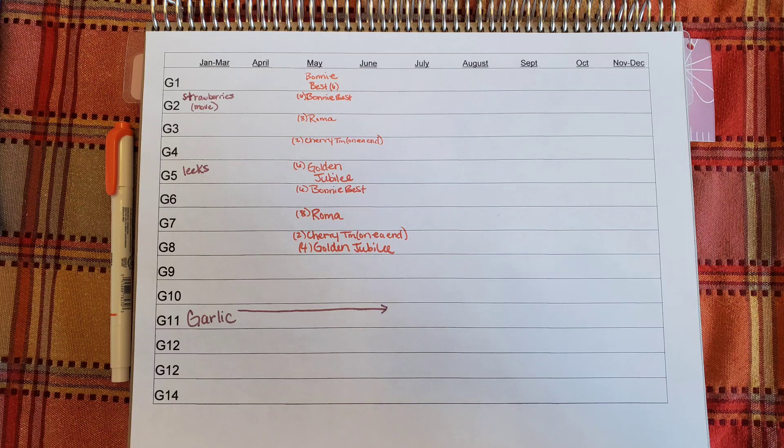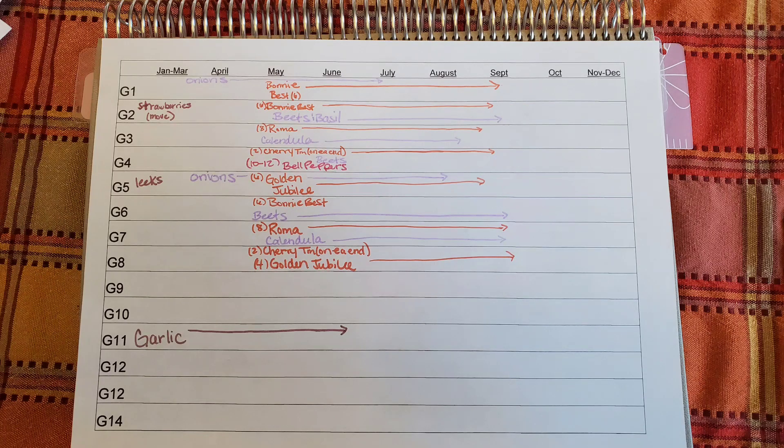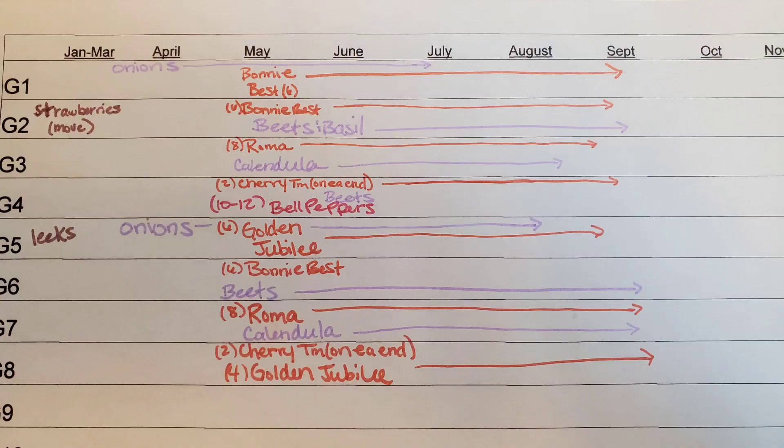Since tomatoes are the star of the garden, they get first placement. I aim to alternate where they grow each year — last year I grew them in beds G11, 12, and 13, so this year I'm putting them in G1 through 8. I try to have at least 40 plants each year because you never know what you'll lose to pest and disease. Because I love companion planting to save space and minimize weeds, I pack stuff in around the tomatoes: onions, basil, calendula are my usuals, and I'm adding in a few beets this year as well.